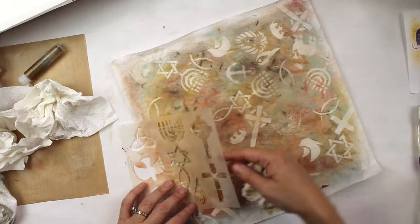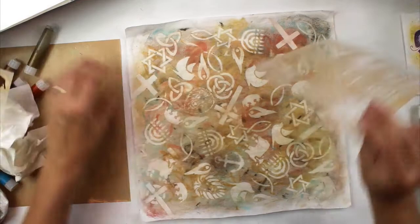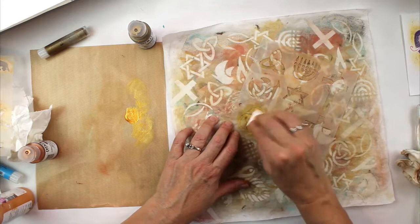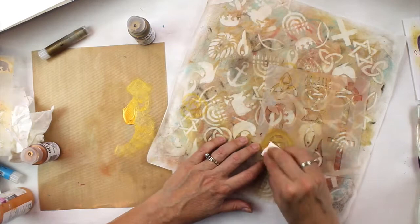Now that I've lifted off the gelato with the stencil and the baby wipe, I'm going to put some stencil on with metallic paint — gold and copper. I'm using a cosmetic sponge and I'm basically doing the same thing I did with the baby wipe except I'm putting paint on instead of lifting the pigment off. A circle symbolizes unity, wholeness, and God. The three interconnected circles making a Trinity symbol on the inside represent the mystery of each person of the Trinity as whole and at the same time united as one God.